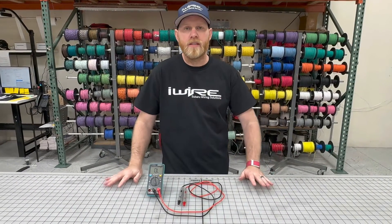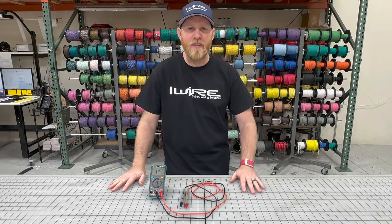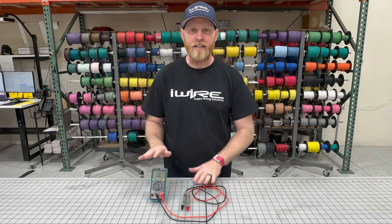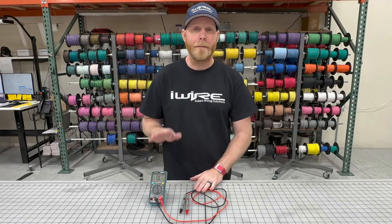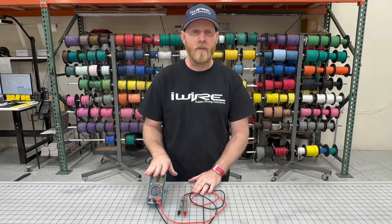We tried to keep it really simple on this one. There are going to be some people who nitpick about continuity, resistance, and voltage — that's not the point here. What we're trying to do is show how to easily diagnose something with a multimeter. If you need more information, please let us know, and do check iWire University on our website and grab your multimeter today.